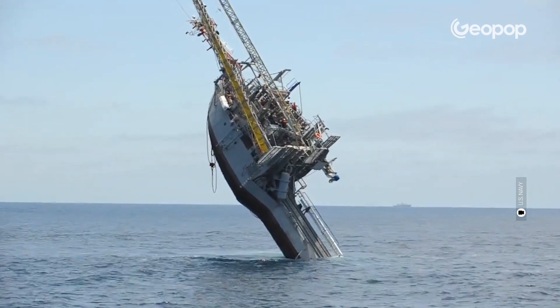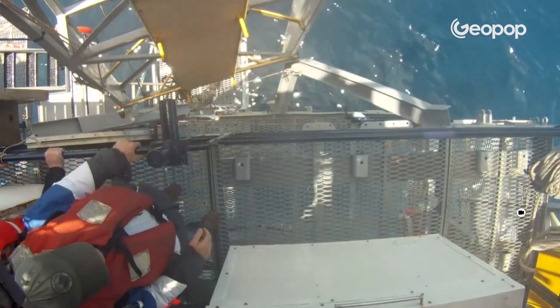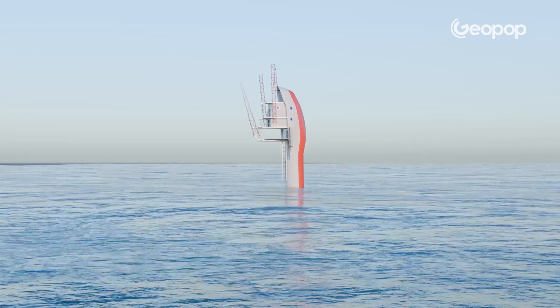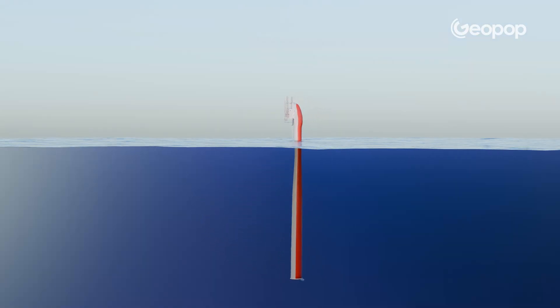This ship is not sinking, but then what is it doing? It is maneuvering from a horizontal to a vertical position. And besides, it is not technically a ship. But how is it possible? To understand, let's look at a 3D animation and explain in detail how this maneuver works.